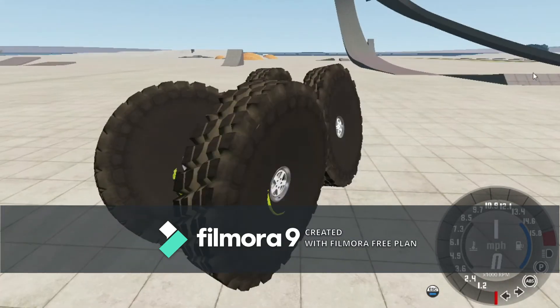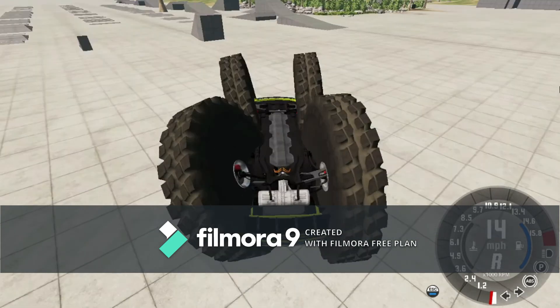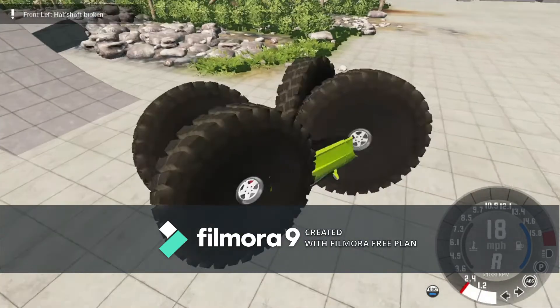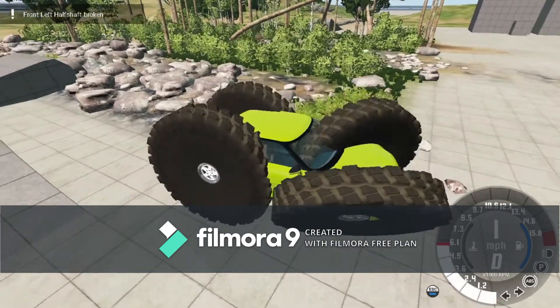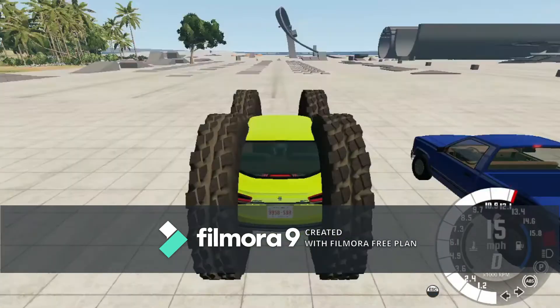If you turn, not only do you flip over, but your axles won't work. Logic cars are best when driving upside down like this. My front left half shaft is broken. Now I'm back on my wheels and, well, what's left of my axles — well, that's not much.